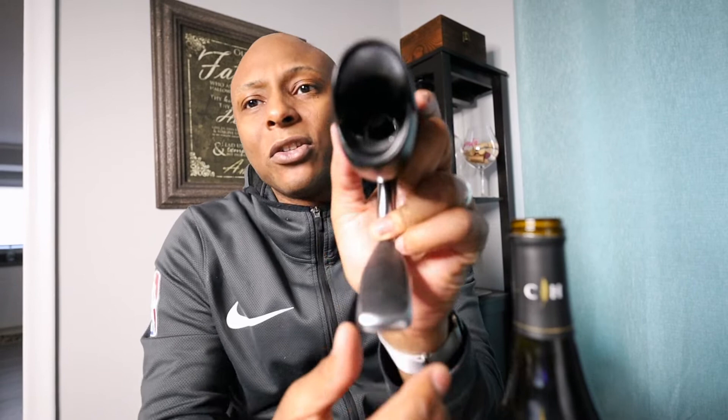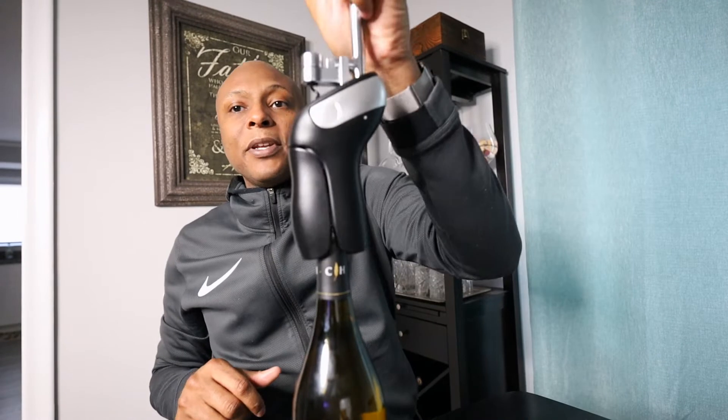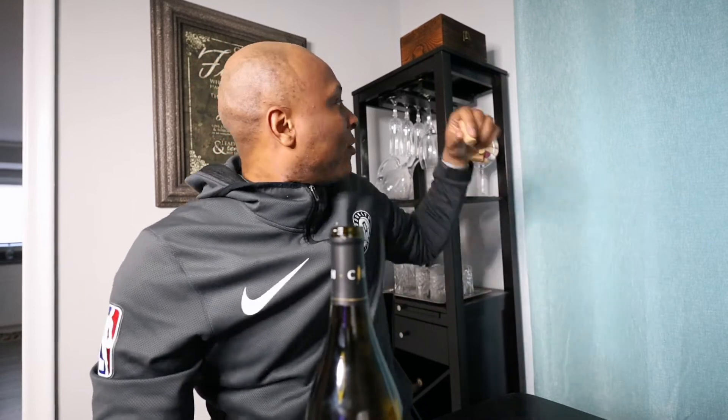I'll leave the link in the description. This is what I've been opening my wine with for the longest — it works great. Inside it's got like a long corkscrew inside of it, and you use it like this: you pop it up, grab it, put it in there like that — boom. Watch how quick this is — the corkscrew comes out just like that.